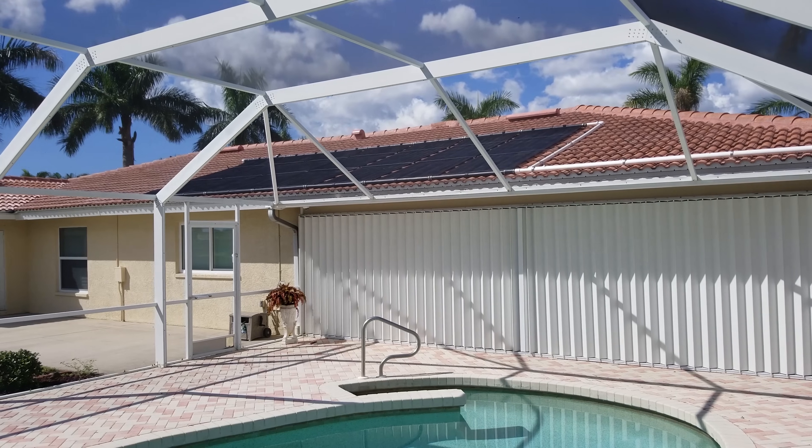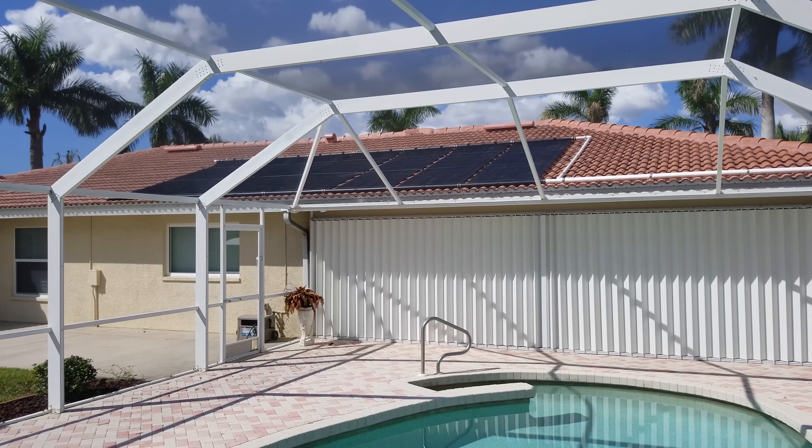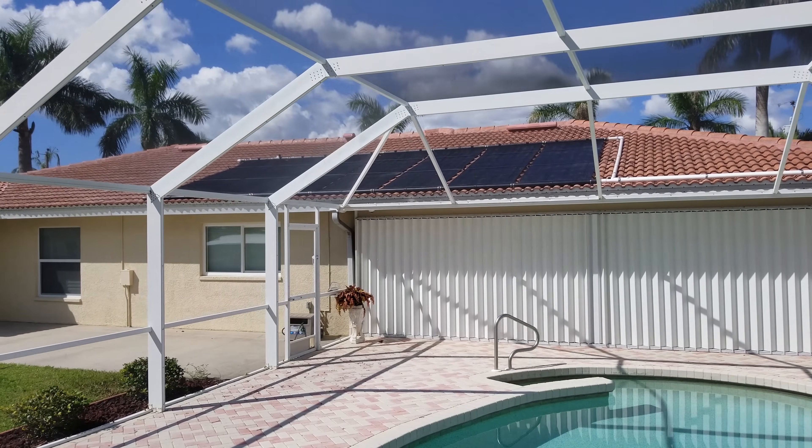Maintenance. Solar pool heaters are designed to be maintenance-free for many years. There is no regular maintenance required. However, there are a few things you should know.